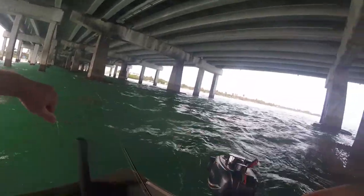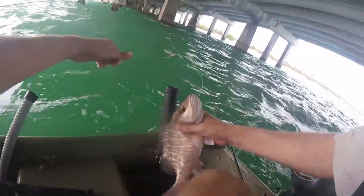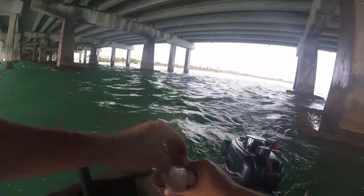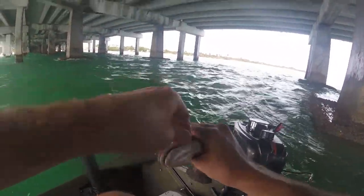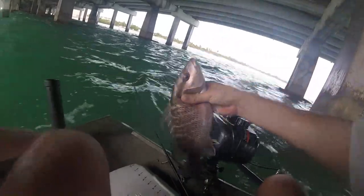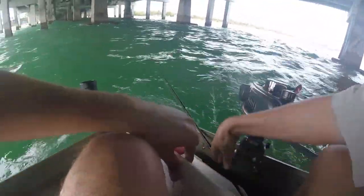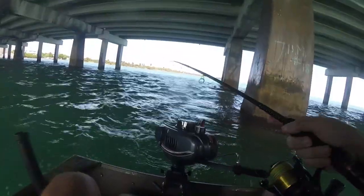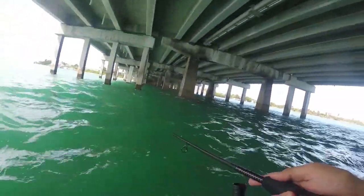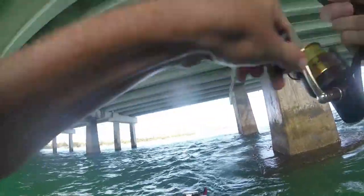That is what we want right there! That is what I'm talking about! Look at that — yeah, that's longer than my whole 13-inch cooler!